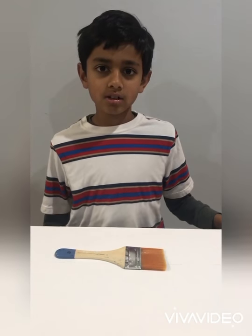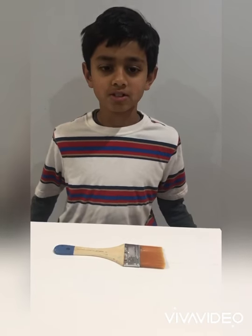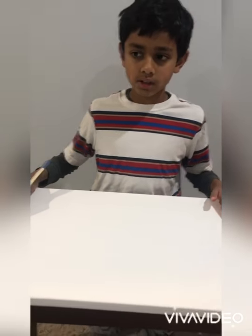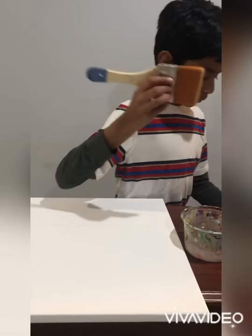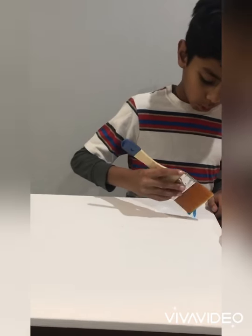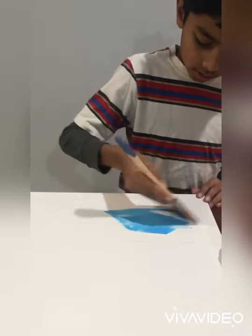Hi guys, welcome back to Art by Artisan. Today I'm going to be showing you how to make a sunflower painting. First I'm going to start off with the table — I'm using a 16 by 20 canvas and I'm going to use a big brush, any big brush you have. Then I'm going to start off with some light blue, just kind of going sideways.